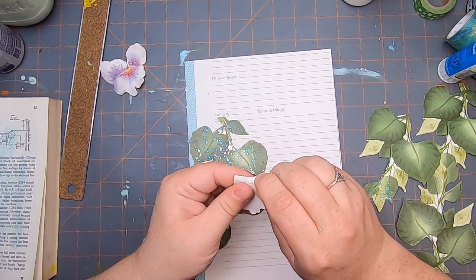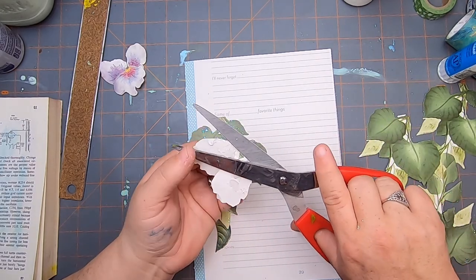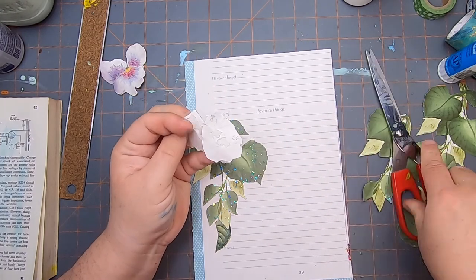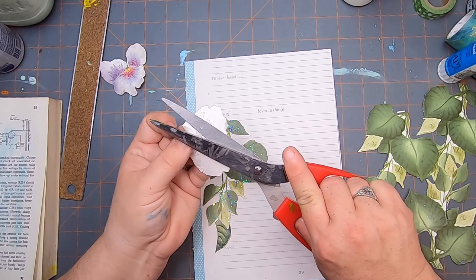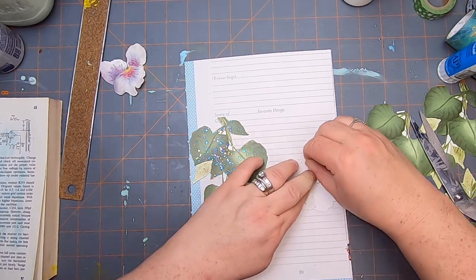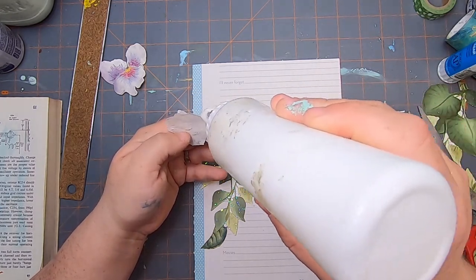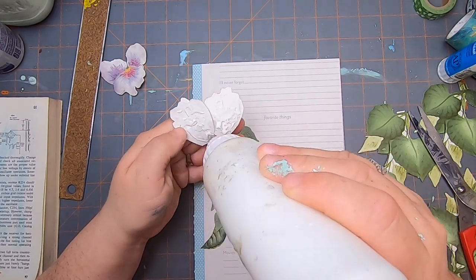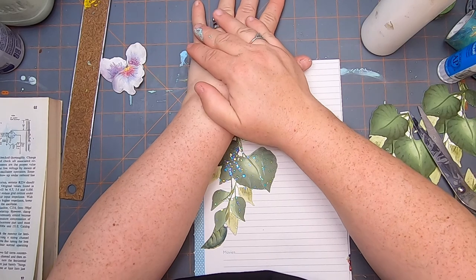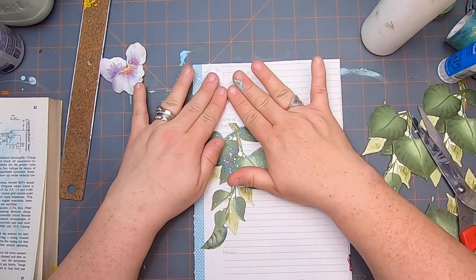I'm actually going to try to get more of this glue off the back here — holy cow, it's so thick. Truly junk journaling at this point. So we'll just put some art glitter on here — glitter glue will make everything better. I'm just going to press it for a moment so that it can set just because of the bumpiness. My fingers and hands are so painty and gluey because I have been working.